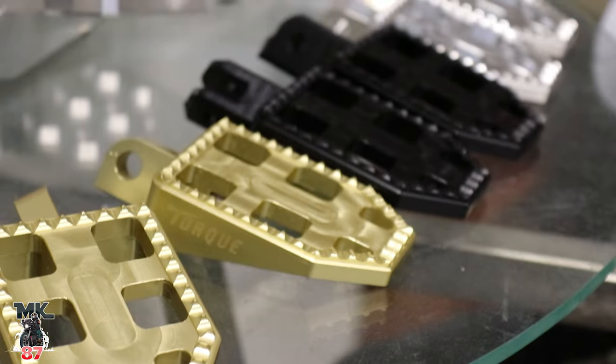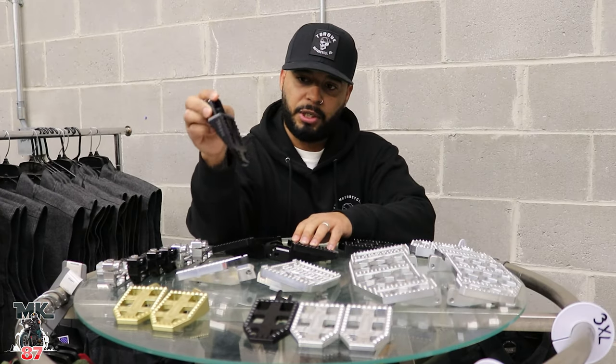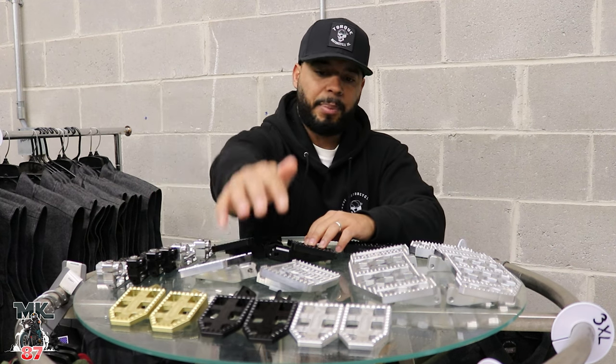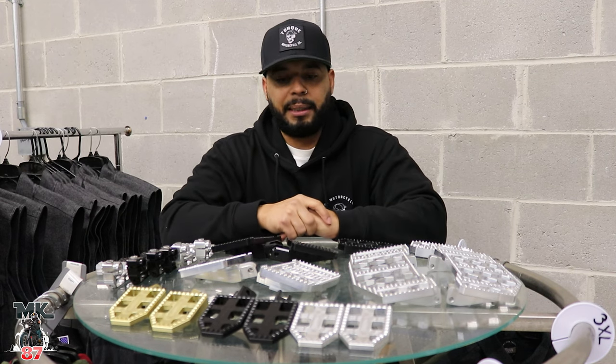These are really nice, I'll show you guys a close-up shot of them. When it comes to the Softails, these are going to be only available for 2018s and up. They are going to come in gold, they're going to come in black, and then they're going to come in raw as well. Really, really nice.